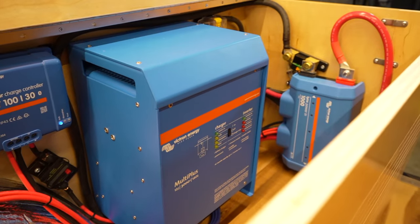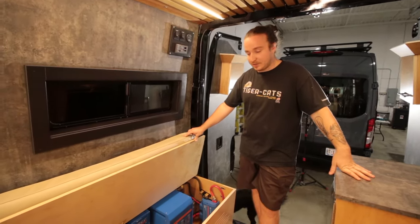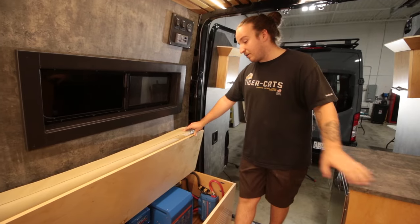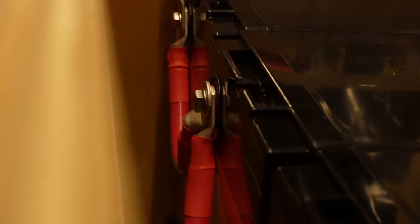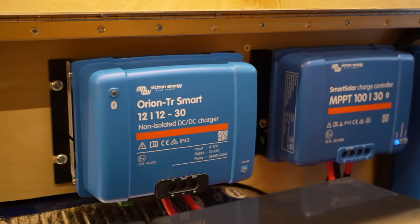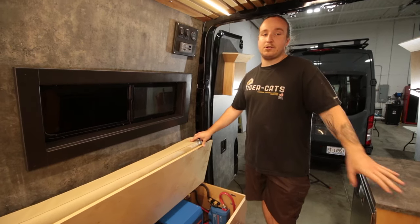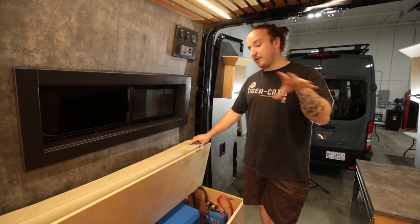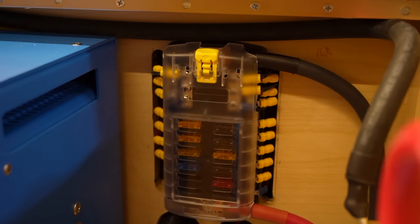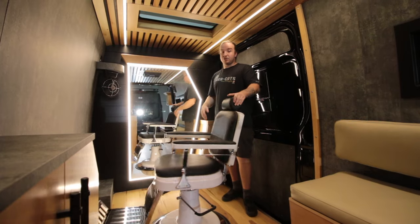Under the bench, removable by lifting one cushion, is all the electrical. It's a fairly large system built to run the AC, a hair dryer, charge clippers, plus the fridge and TV. Everything is Victron except the batteries — they have 400 amp-hours of lithium, a 3000-watt Victron inverter-charger, a smart charge controller (100/30) for solar, and an Orion DC-to-DC charger pulling close to 40 amps from the alternator. Everything is fused separately with a Blue Sea 12-volt DC fuse box and a sub-panel for all the 110-volt outlets.